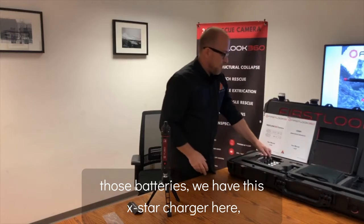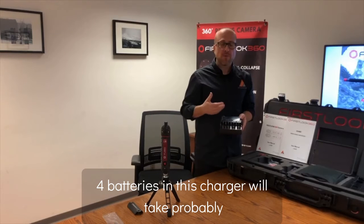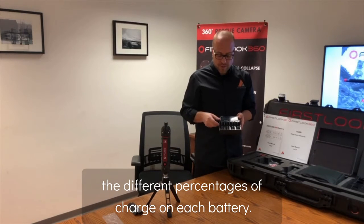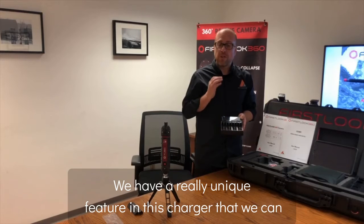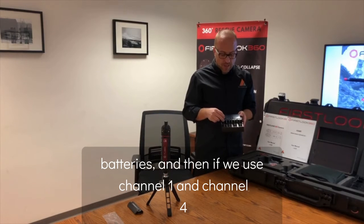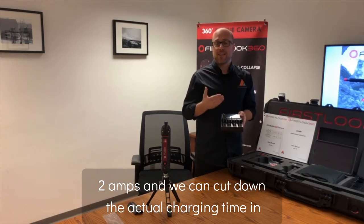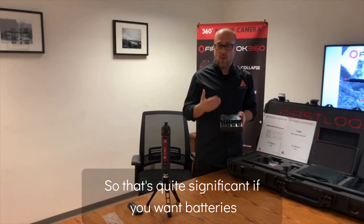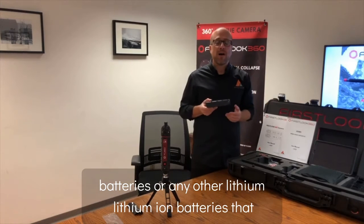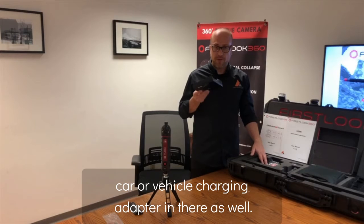To charge the batteries, we have the X-Star charger. Four batteries in this charger take a little over an hour and a half to charge from 0 to 100%. It has a digital display showing the charge percentage on each battery. A unique fast-charge feature lets you use one amp for four batteries, or with just two batteries in channels one and four, you can up the amperage to two amps and cut charging time in half. The kit also includes battery testing probes and a car or vehicle charging adapter.